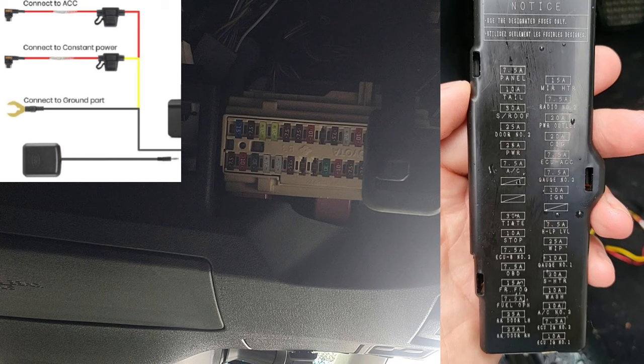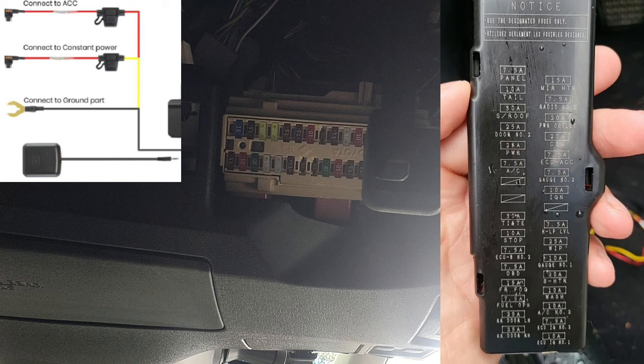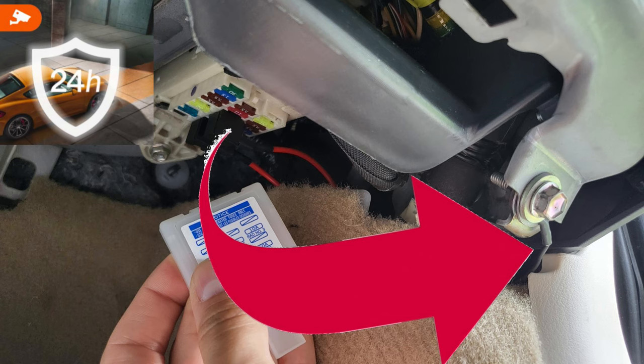If you want to use the cigarette lighter port for power, you can skip this section. But if you want 24-hour monitoring when your car is parked, get the add-on kit, sold separately. It's a fuse kit that connects to your fuse box. On the lid is a diagram of where to plug in the fuse connections — the red wire goes into ACC, the yellow wire into constant power (labeled battery or power outlet), and the black wire connects to a ground source nearby.